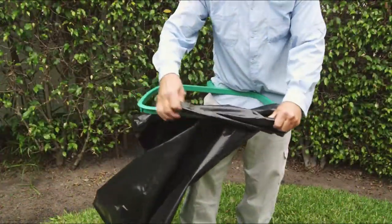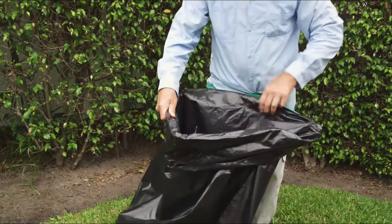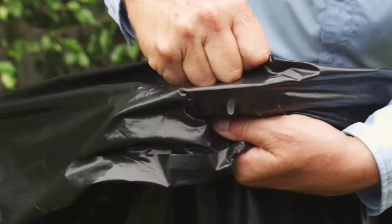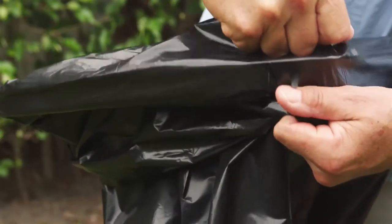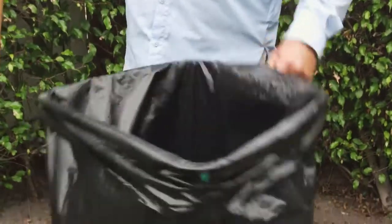BagRite is easy to use. Just insert the bag through the frame. Fold the bag over the outside of the frame and insert the teeth into the bag for a secure fit. There are no moving parts to lose or break. BagRite keeps trash bags open while you fill them with debris in one easy motion.